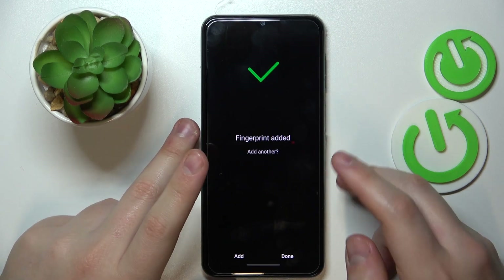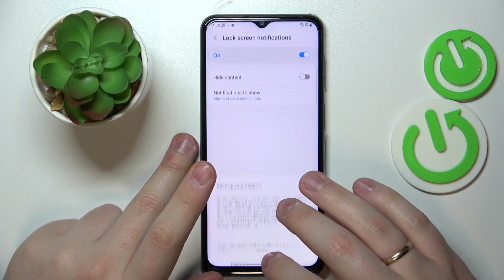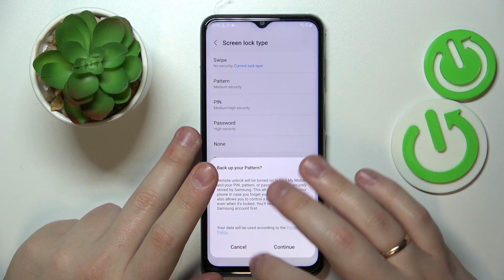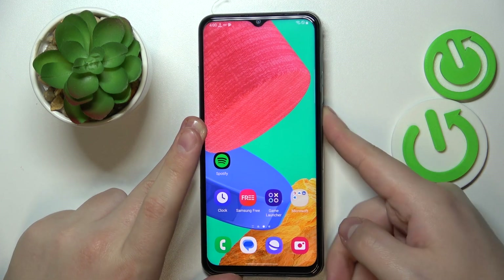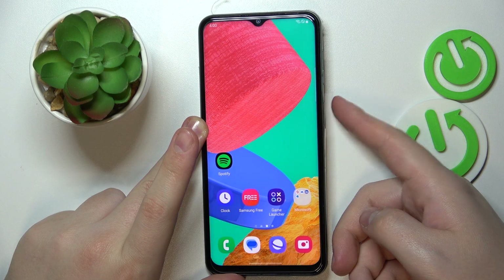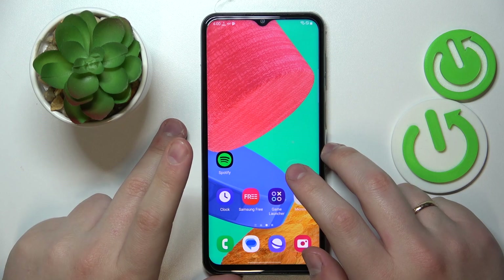I've successfully added my fingerprint, so now I can start using it for screen unlock. Let me quickly test how well this feature works. As you can see, the display gets unlocked without any issues, quickly and conveniently.